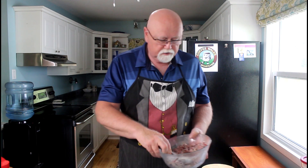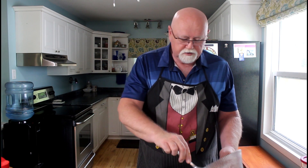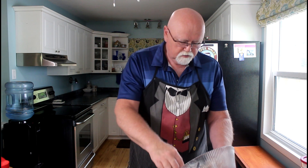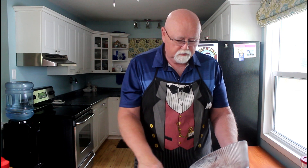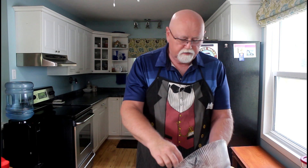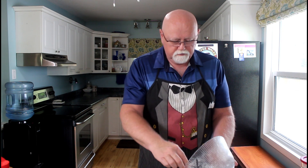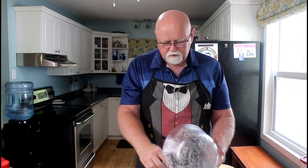So now that we've got that all done, we're going to take our little pan here and start putting some stuff in here. I'm going to make sure we don't put too much in where it's all going to end up in the bottom of my oven. I think we'll fit it in there. There we go.